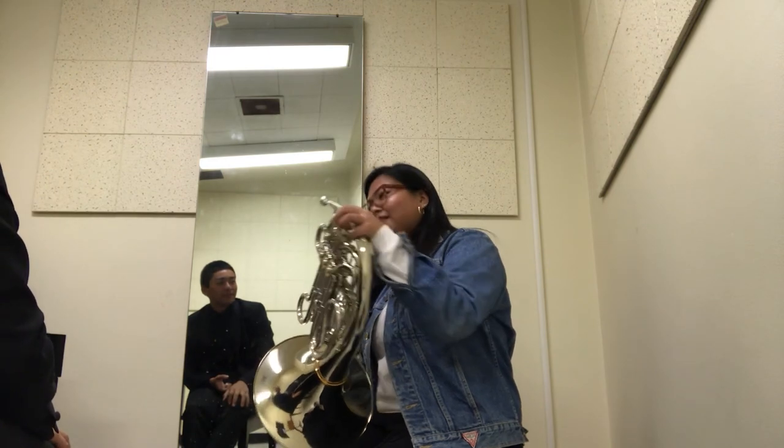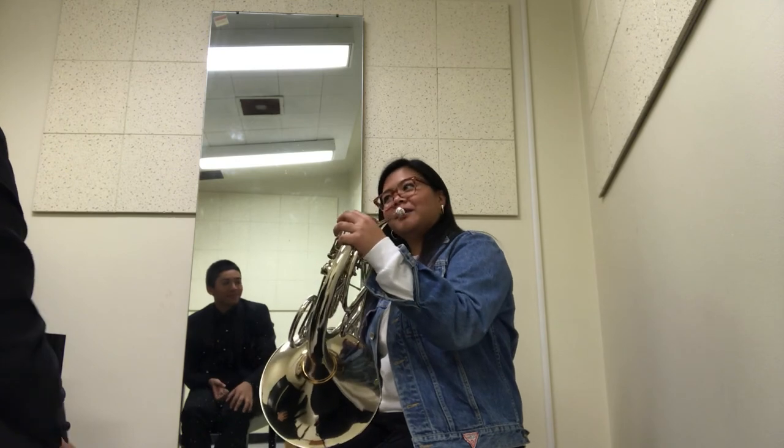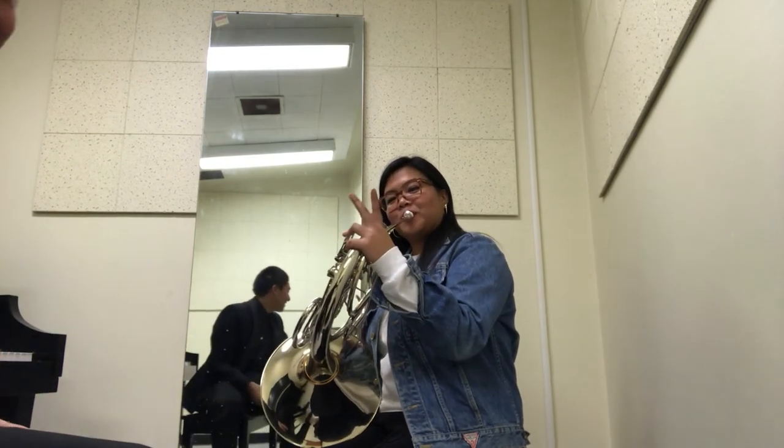Interesting. So are there other notes in there? Sick.